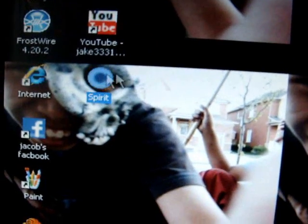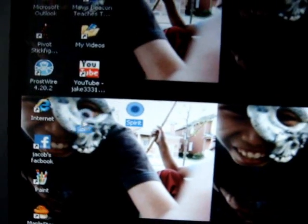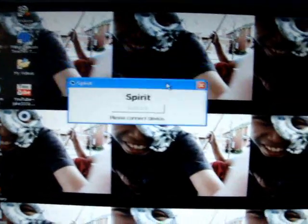Go ahead and download Spirit Jailbreak right here. Open it up. I'll show this — this is the whole program. It's just one little thing.